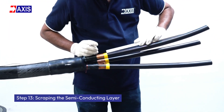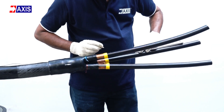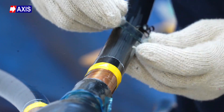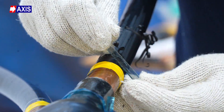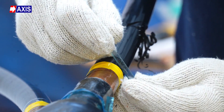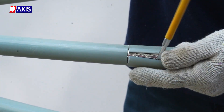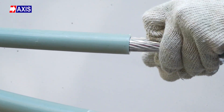Step 13: Scraping the semi-conducting layer. Mark 20 to 40 mm above the vinyl adhesive tape as per the manufacturer's specifications. Carefully remove the semi-conducting layer using a scraping tool so that the underlying layer remains undamaged. As per the lug supplied by the manufacturer, cut the tip of the XLPE insulation to expose the bare aluminum or copper conductor which will go inside the lug for termination.